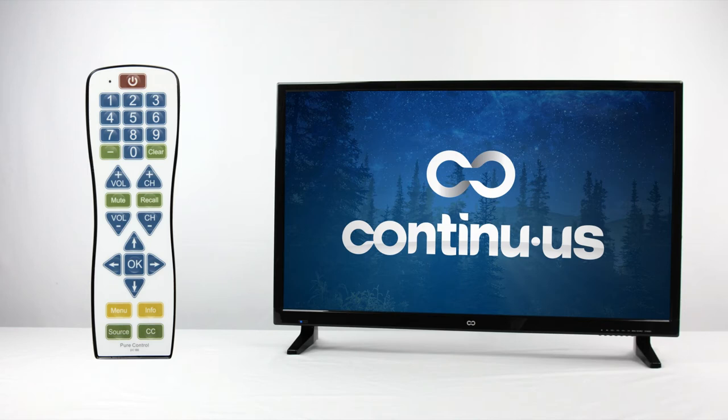If you have a cable box, you'll need to teach the PC100 the channel up, down, and number buttons from here.